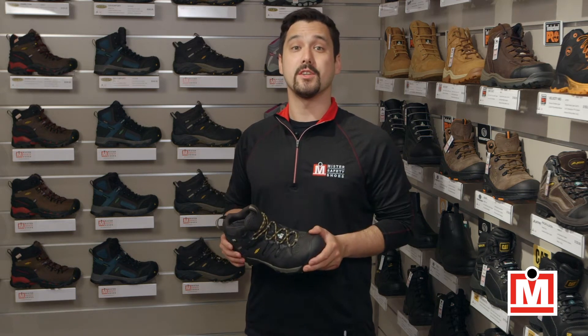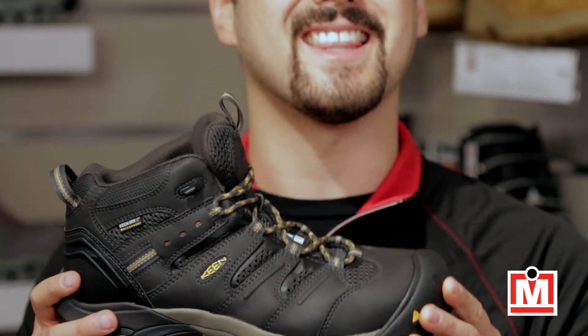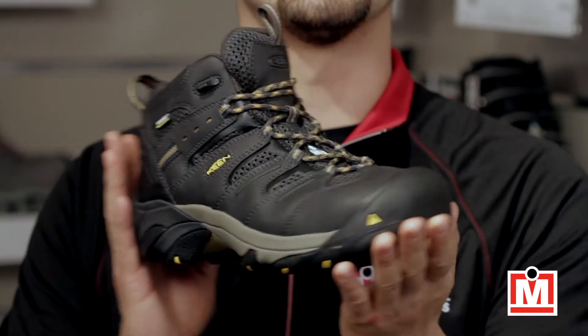Hey guys, Jeff here from Mr. Safety Shoes, back with one more review, and this time I've got the new Keen Utility Lansing Mid Work Boot. Check these out.